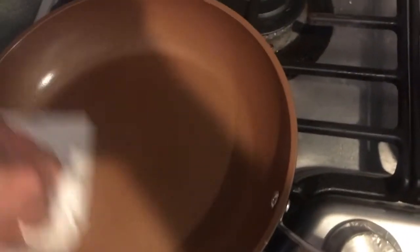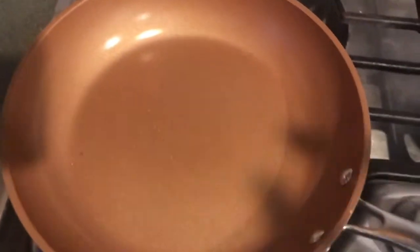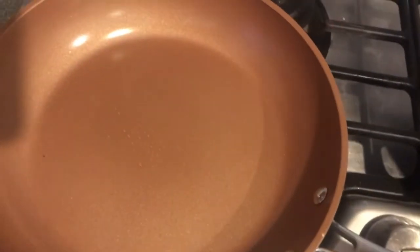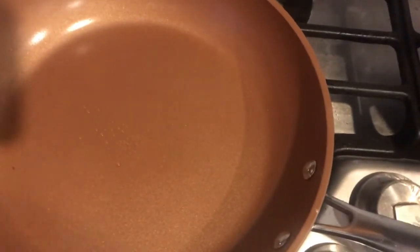We're going to take a piece of paper towel — look at that, it just slides right around. Again, I wouldn't do this on high heat, but just for demonstration purposes — look at that. We fried an egg and then fried some cheese, and all we did was wipe it out with a paper towel. Really awesome. I'm very impressed with these pans. I've only had them for two days, but so far very impressed. Let me know what you think in the comments below. Thanks everybody for watching!